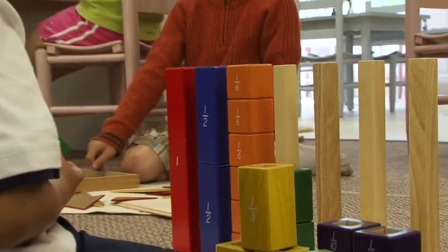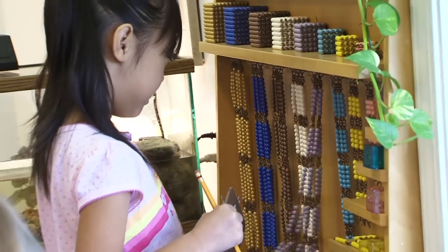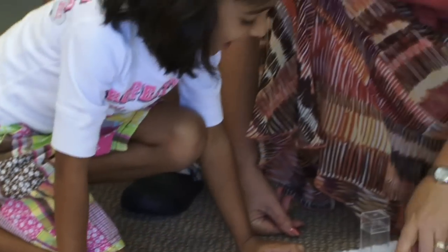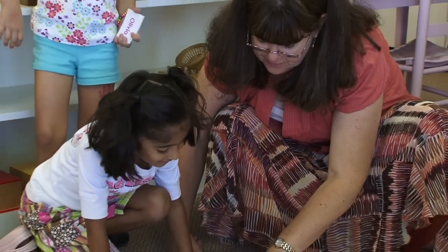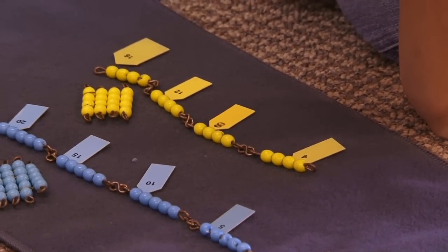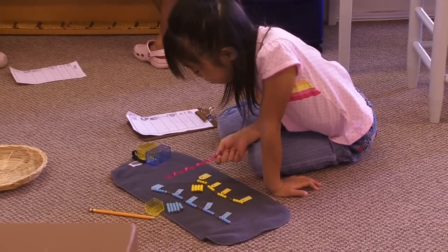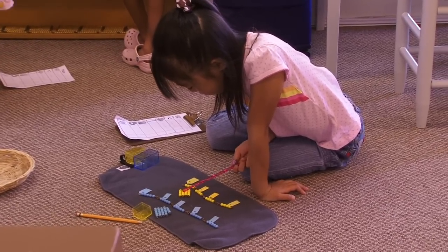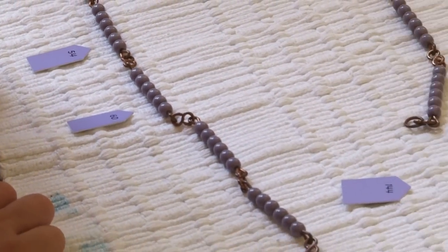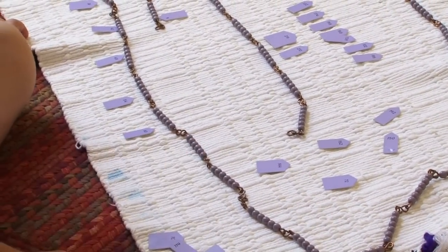We have children working with bead chains. We take the same beads and have chains that show 1, 2, 3, 4, 5, all the way through 10, and then we multiply them — 10 times 3. The child puts it down and counts, and after every 3 they place a little indicator showing the number: 3, 6, 9. They're showing how the numbers go up in 3s. They don't realize they're working on multiplication. They're internalizing this because they're using the concrete object their hands are touching all the way through.